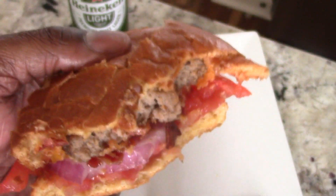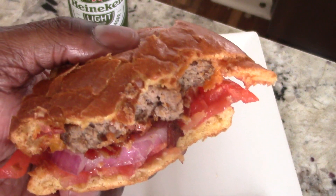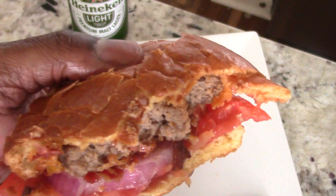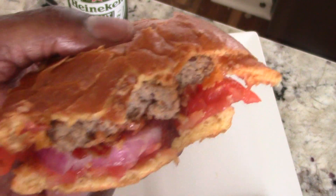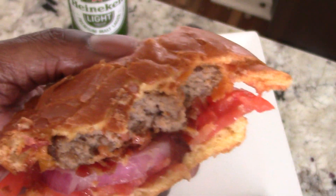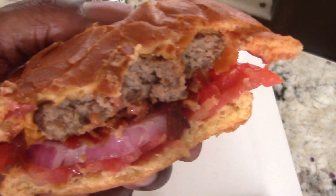I'm not gonna lie guys, for 13-15 minutes from frozen, doing all what we did which is like the bare minimum, this is a heck of a cheeseburger. Again, does not beat homemade from scratch, but it is a strong second place I tell you. So if you don't like to make it from scratch, this way you won't miss anything — definitely try it out for sure.